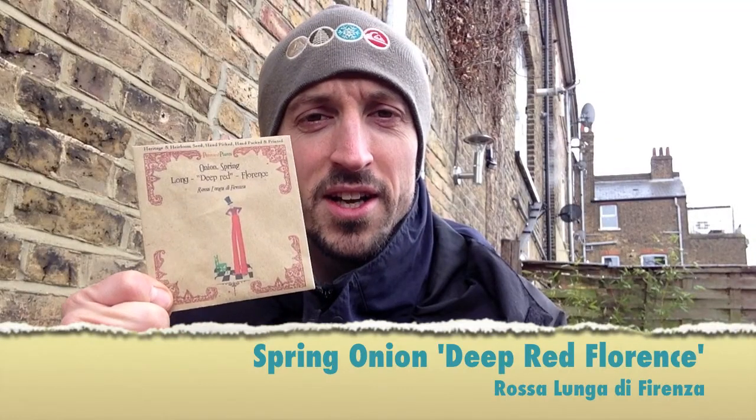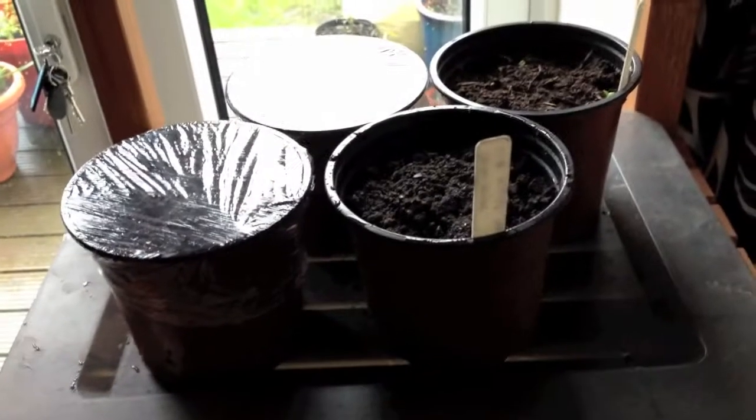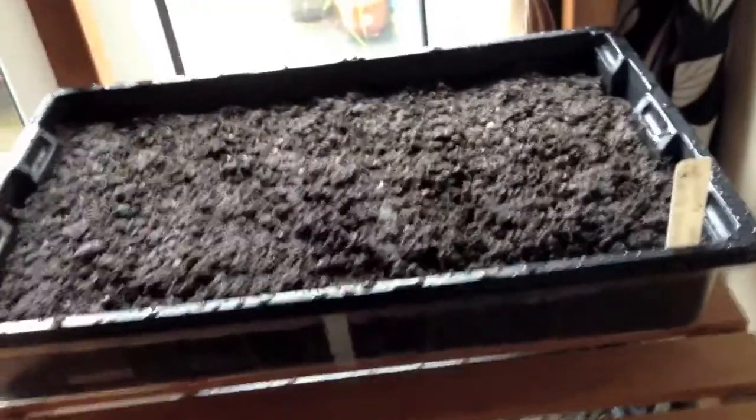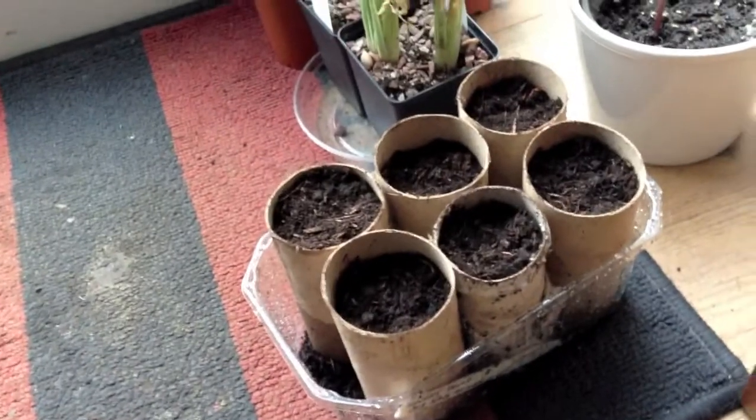Finally this week I'm sowing spring onions and bergamot — the flavoring used in Earl Grey tea. Here are the seeds in their germination place: bergamot, spring onions, tomatoes, and down here the sweet peas.